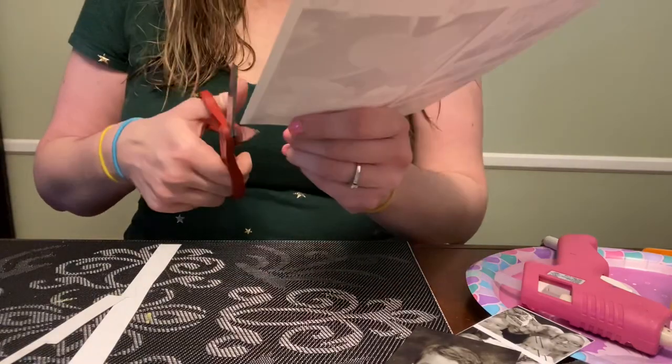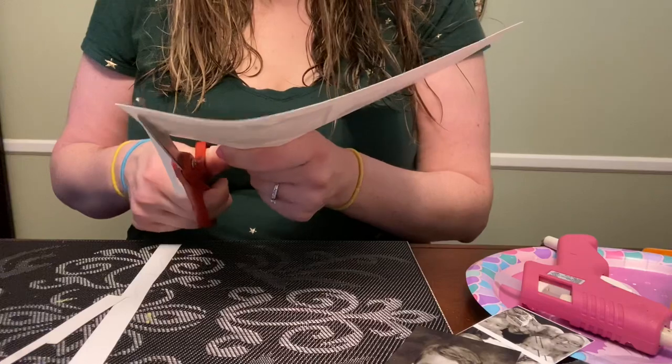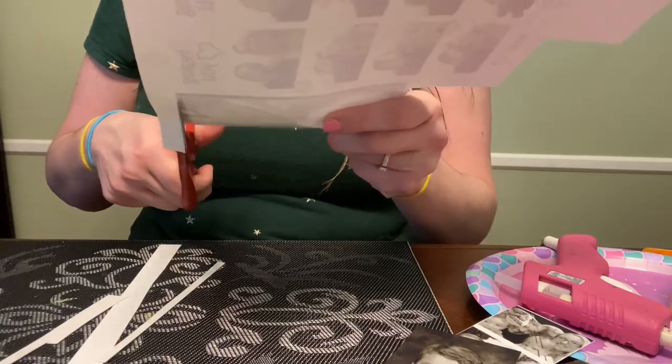This can be used as a Mother's Day gift, a Father's Day gift, or just for decor in your home. I think it's a really cute idea to display some of your family photos.